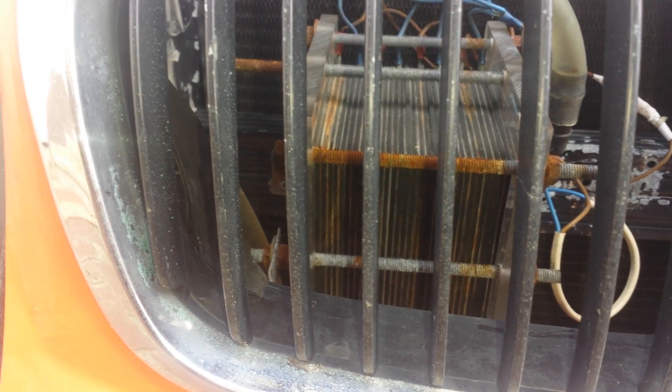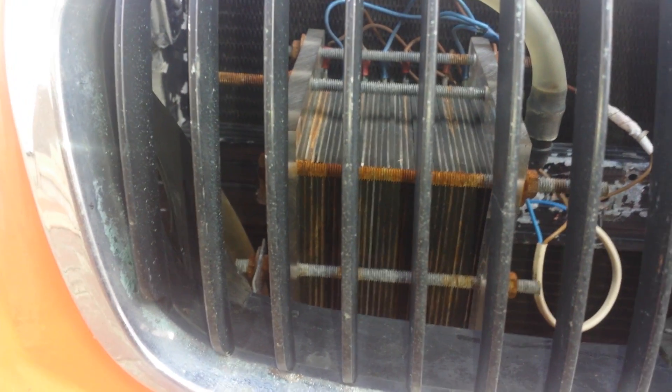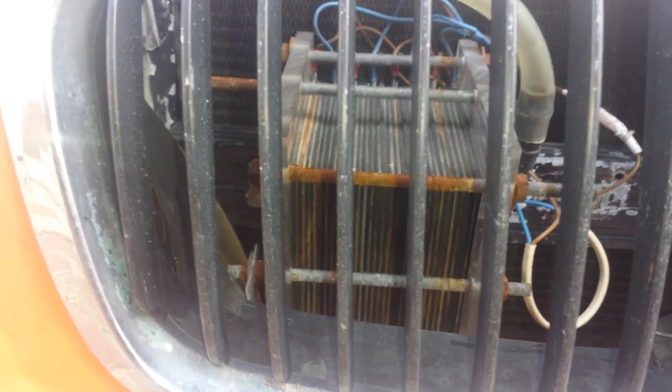Hi everybody, it's Miles here again. I've been getting a lot of questions on my hydrogen generator. I'll just take out my BMW mask so I can show you a little bit better.